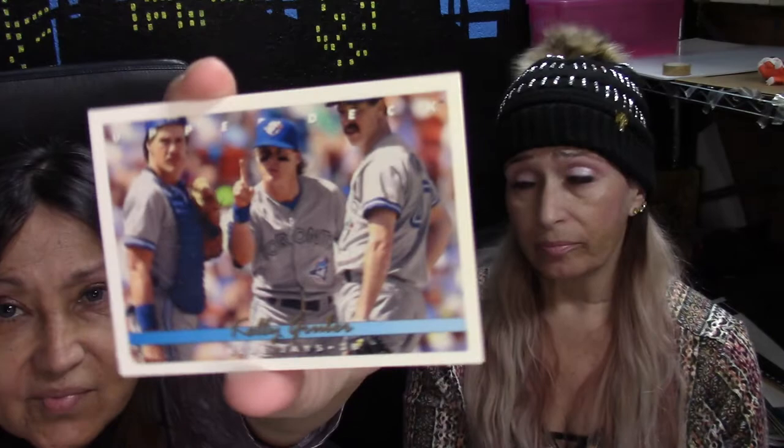This next one has three gentlemen and it's from the Blue Jays. The player we're looking at is Kelly Gruber. Is he giving the number one sign or does he have a booger on his finger? I still think he has a booger on his finger — and they're all staring at it, otherwise why would they all be looking?